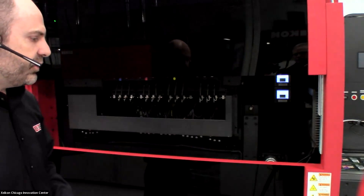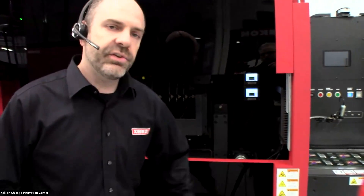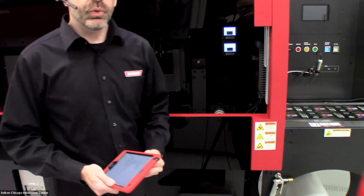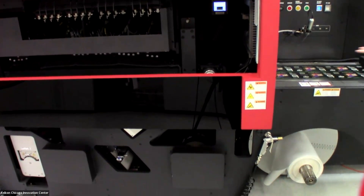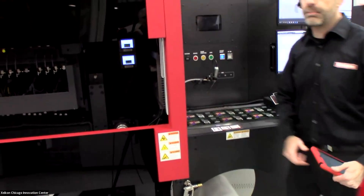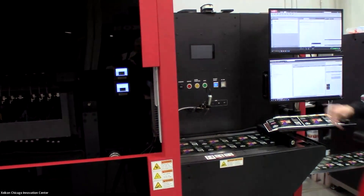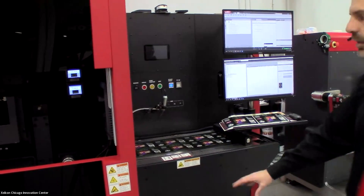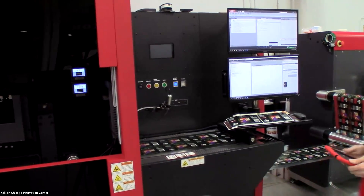After the image has been laid down and LED cured, we go into a cooling roller to remove any excess heat from the media. Then we come out to our inspection table — a nice large area for the operator to view and inspect prints. From there we can go to the internal rewind or to an external device.